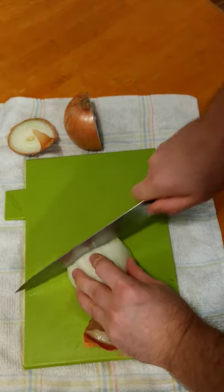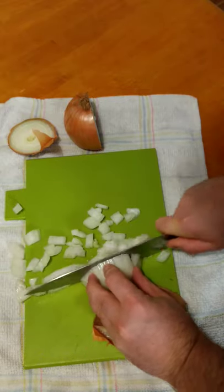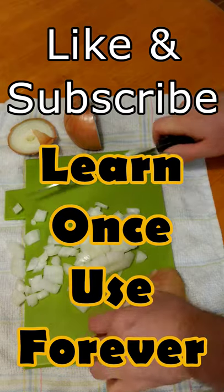Slice across the onion and you'll be left with perfectly diced chunks. If you found this video useful, please like the video and subscribe to the channel Learn Once Use Forever for more daily tips and tricks.